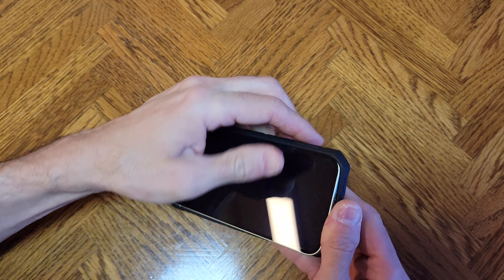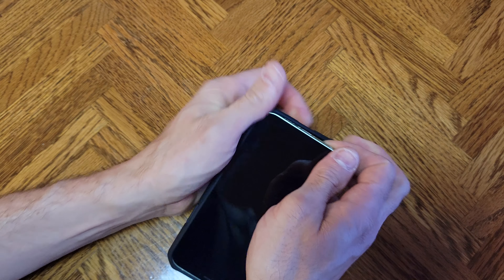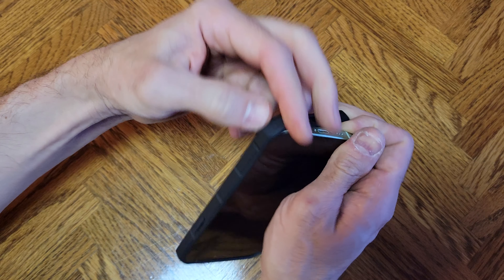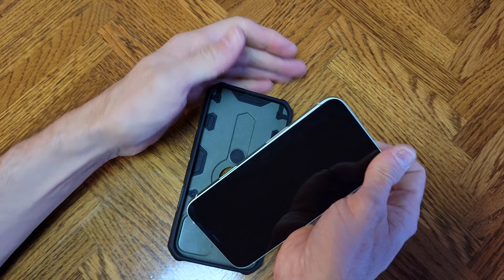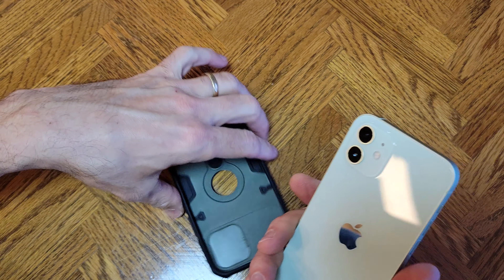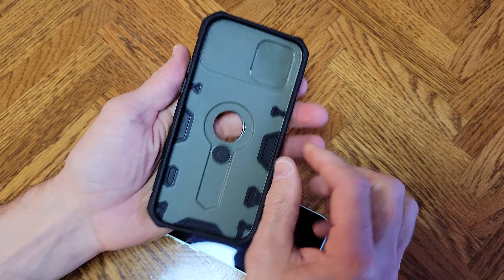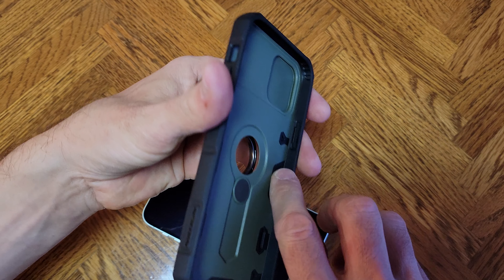You don't want it to go back on there, so if you can get the other edge off here, just kind of pry it off there a little bit. Pretty good — so there we are. They do have little plastic tools for this.